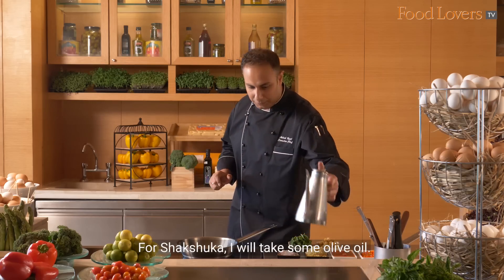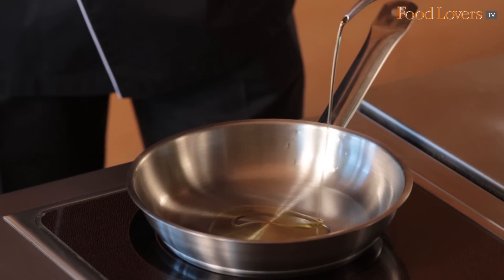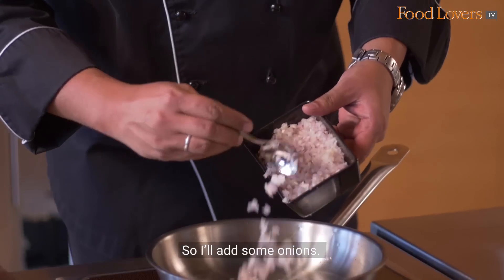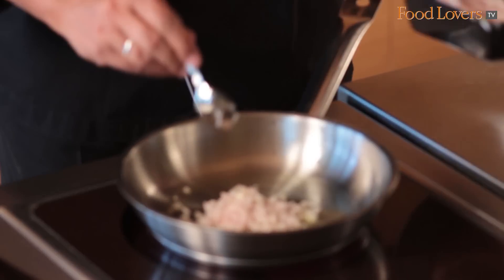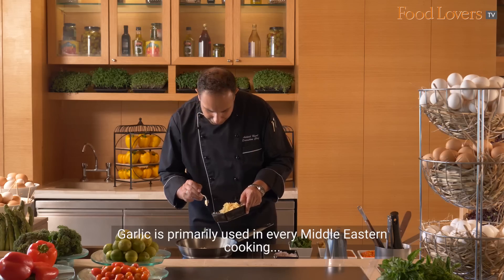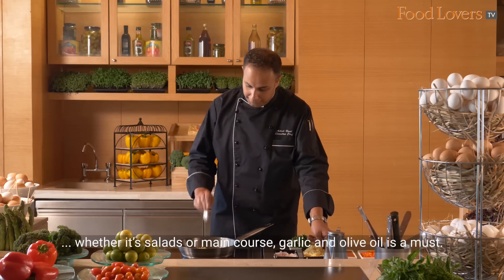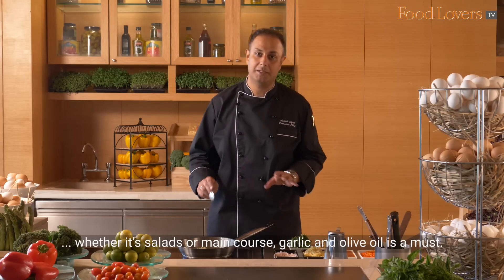For Shakshuka, I'll take some olive oil and add some onions, then a little bit of garlic. Garlic is primarily used in every Middle Eastern cooking, whether it's salads or main course — garlic and olive oil is a must.